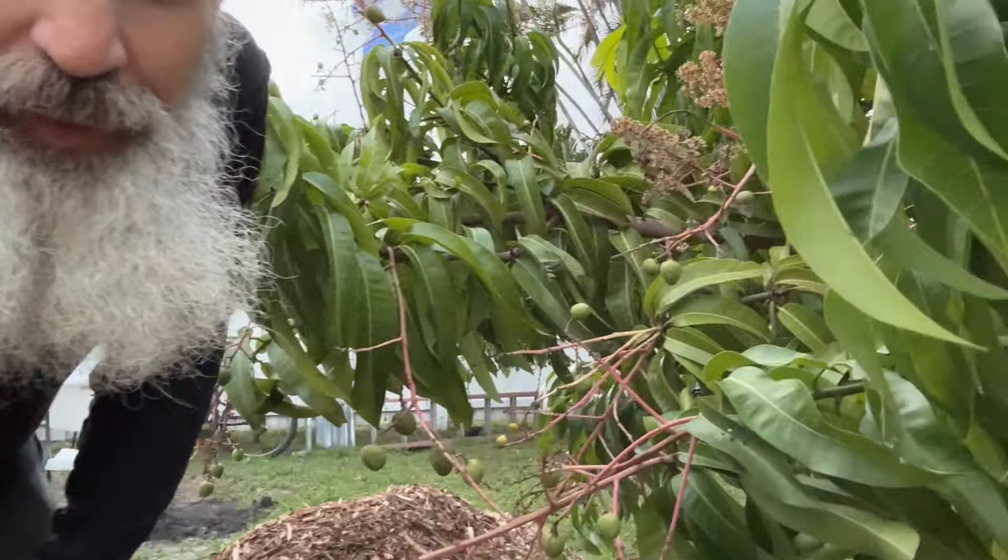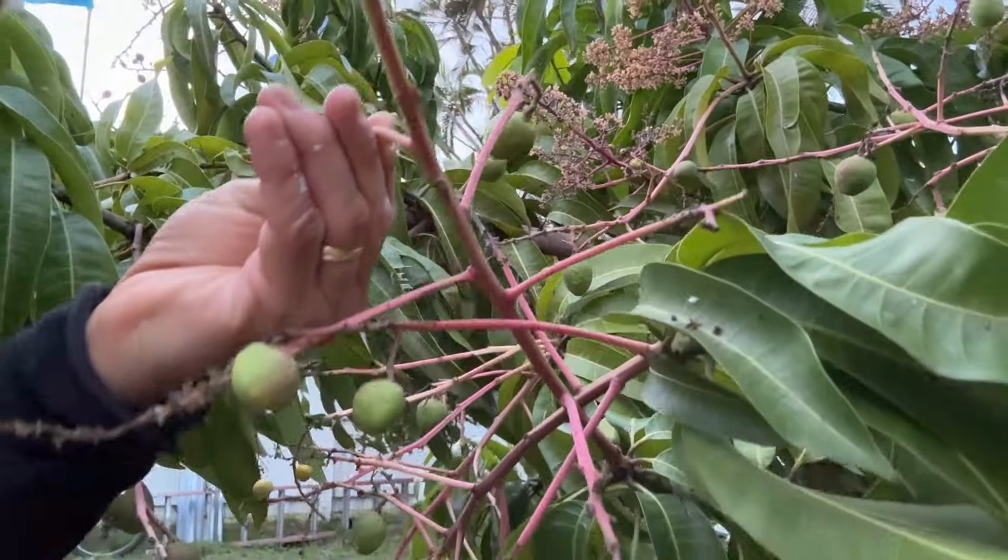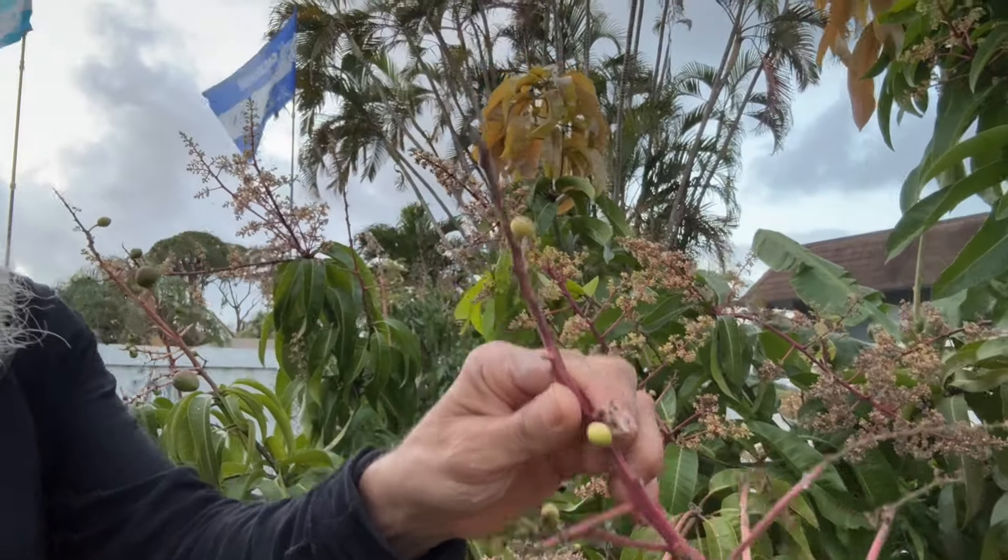Hello everybody, welcome to Fruitful Trees. It is that time of year — we're getting ready for mango season and there's a bunch of baby mangoes on this tree. I'm so excited. This is my first season where I have my well hooked up in mango land. Many of the trees have water on now, and what I've heard from Alex at Tropical Acres is you want to turn the water on mango trees when they get to baby-sized fruit, which helps up to 25% of the mangoes not fall off the tree.